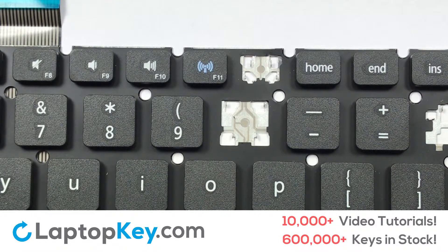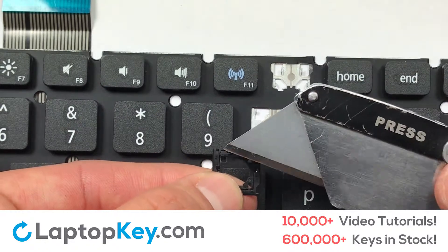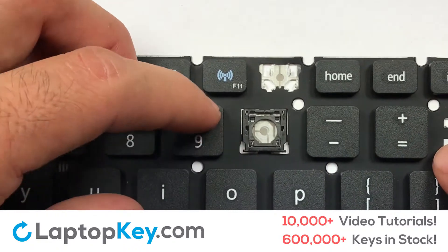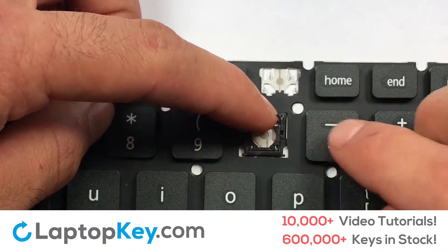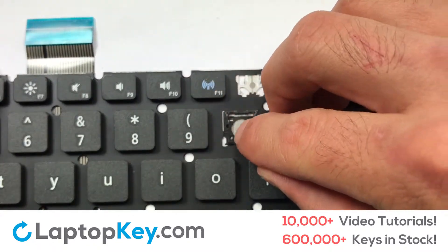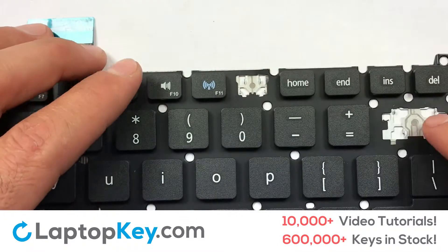We're going to show you how to install your laptop key. Let's install the regular-size key. Gently align the retainer clips so that they catch the metal hooks on the keyboard. Apply pressure to the lower tabs so that the key retainer catches onto the metal hooks. Place the rubber cup in the center. Place your keyboard key on top of the retainer clips. Press down to attach the key.